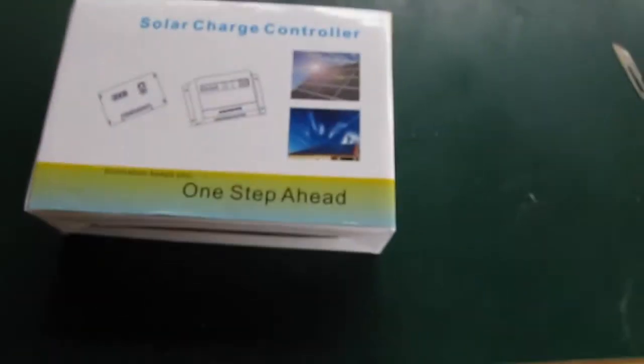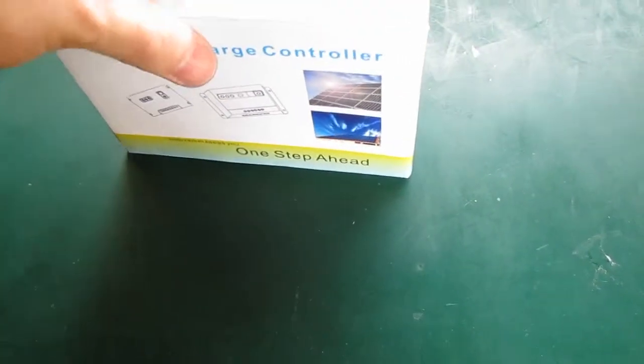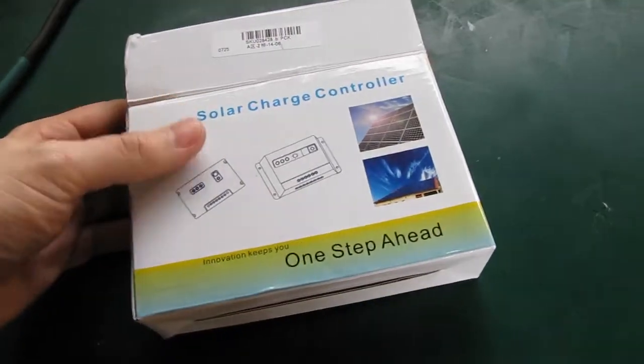Alright, so I got the solar charge controller in the post today. It's just a Chinese one. I ordered it off eBay, but it comes from the UK.